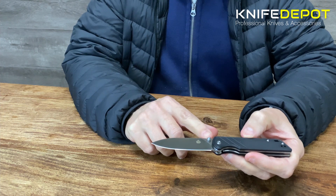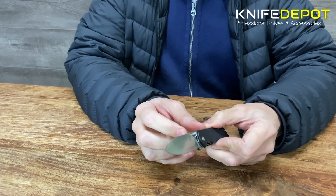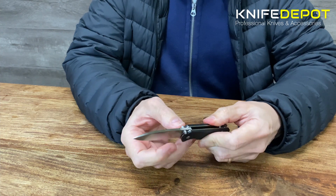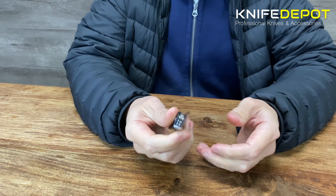Your blade is a D2 high carbon steel. You've got your little opening studs either side — left and right — so whether you're opening left-handed or right-handed it's quite easy to open up.